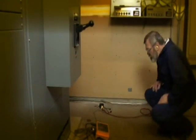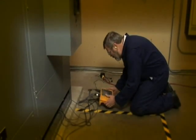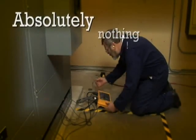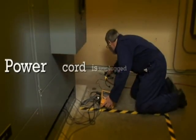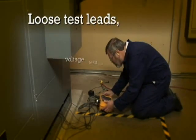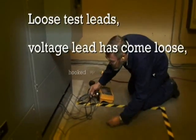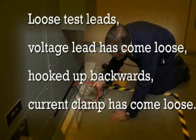It's always bad news when you come back to check your power logger after you think you've been recording data for a week or two, and you find out you've recorded absolutely nothing. You look around — the power cord has come unplugged. Maybe you have loose test leads, a voltage lead has come loose, something's been hooked backwards, a current clamp has come loose. Well, these things happen.